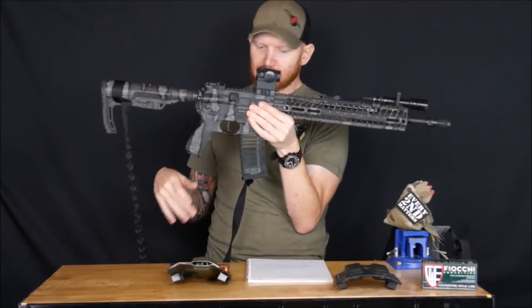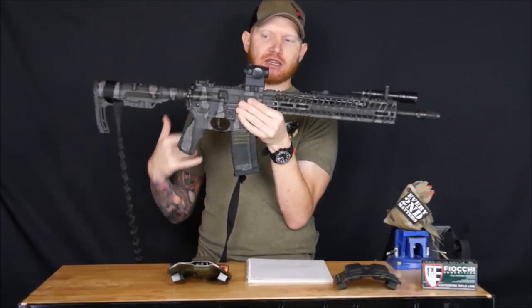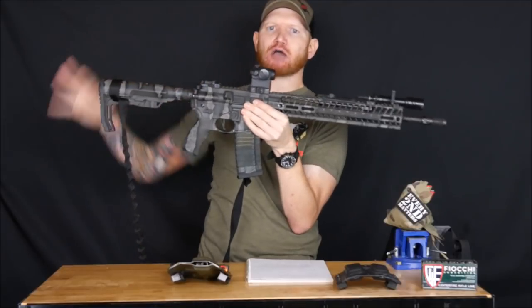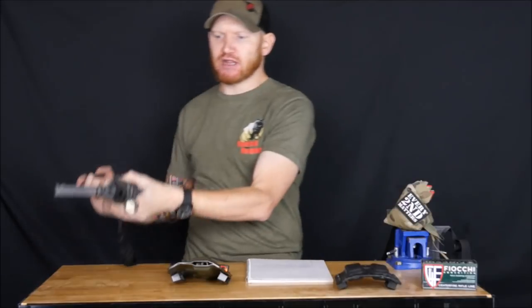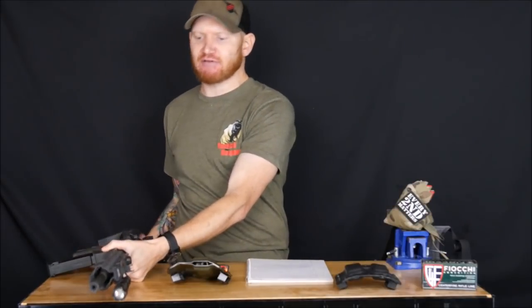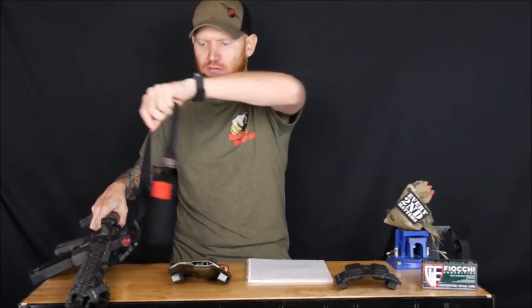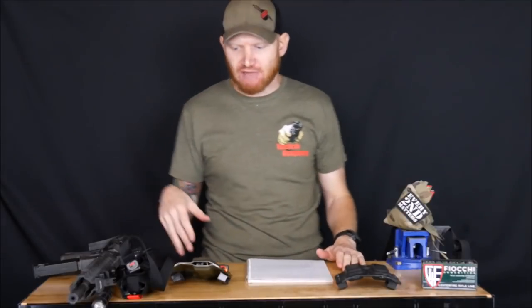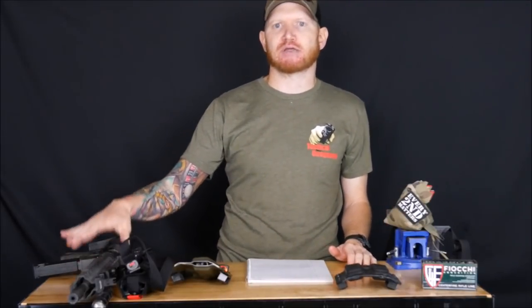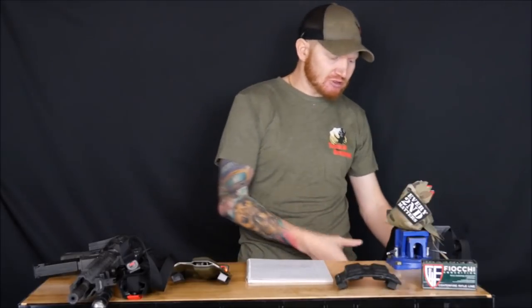If you want to see all the equipment on the rifle, I'll link the video I did previously called 'Anatomy of a Fighting Rifle,' which will break down all the gadgets and widgets I have on that rifle and go into further depth on exactly what it is. So that was the rifle I used.